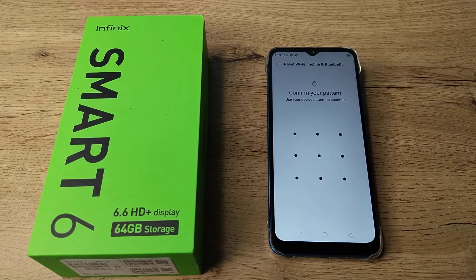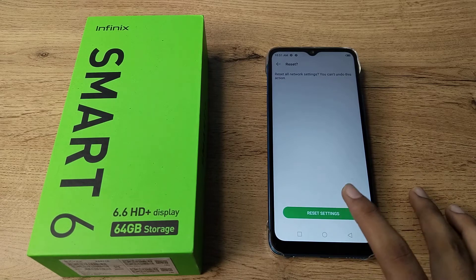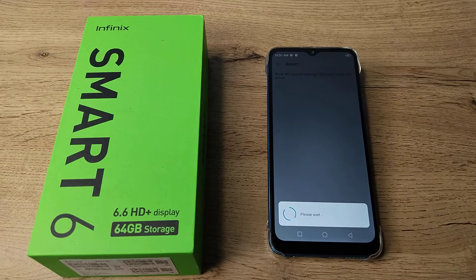After that you will be asked to confirm your pattern. You may have a pattern lock, a PIN, or a password — you will need to enter it. Don't worry, nothing will be deleted. Tap to confirm and reset settings.